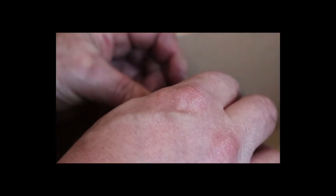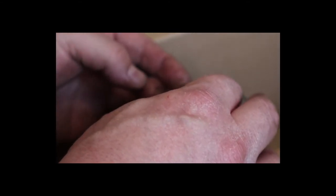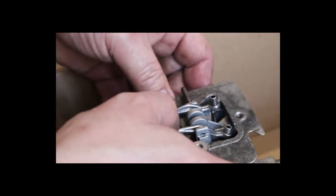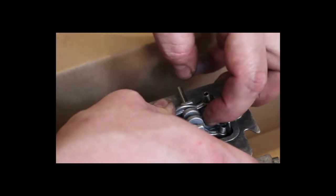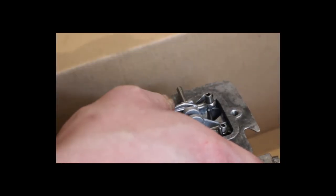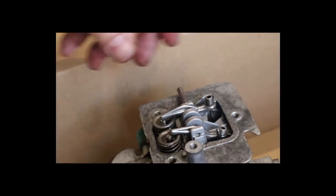Make sure your rod in the back is definitely in there.